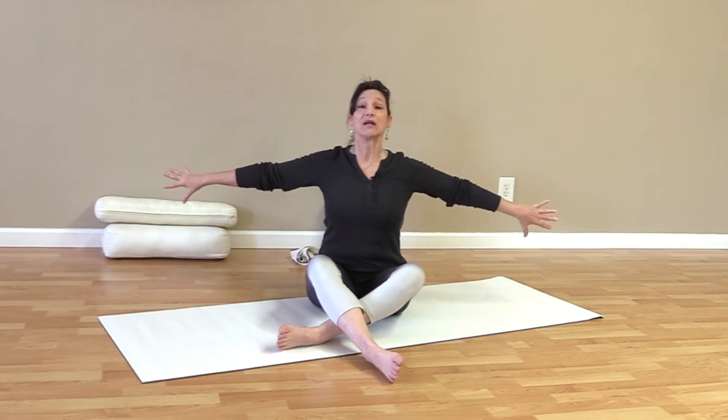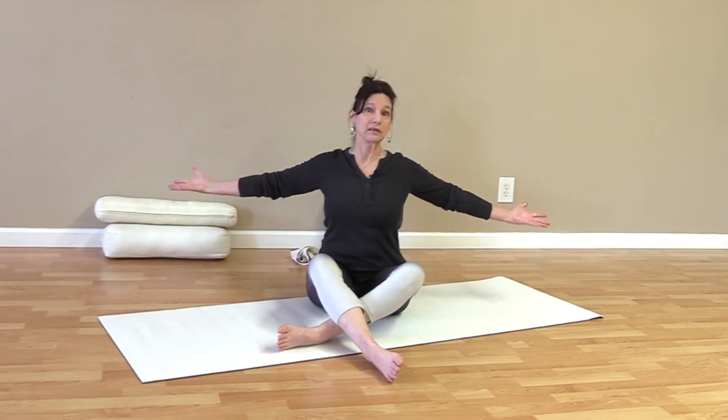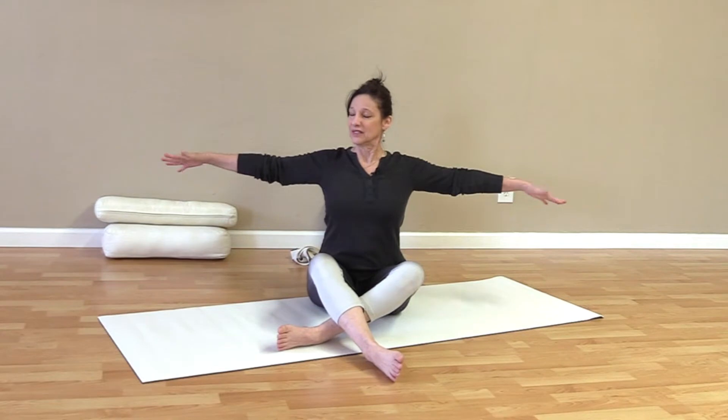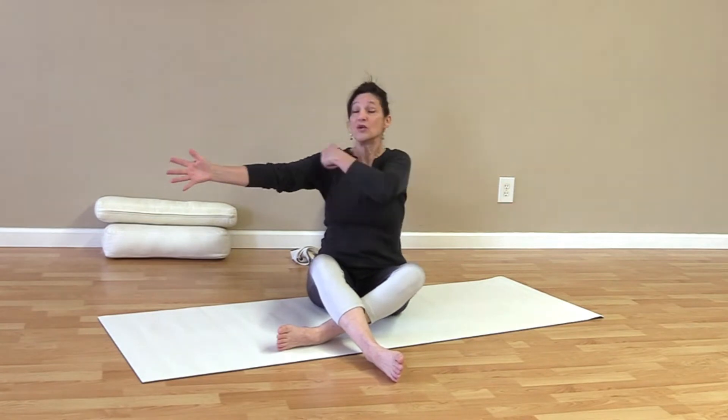You can inhale as you open and exhale as you close, but it really doesn't matter on this particular move — just keep breathing. Open it up, close it off. Really feel that rotation in the shoulders going down to the upper arm and into the upper back. A couple more, and relax those shoulders.